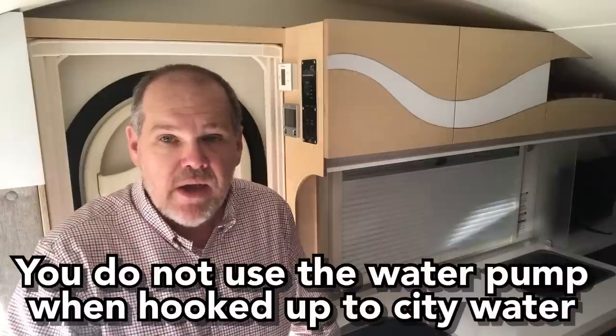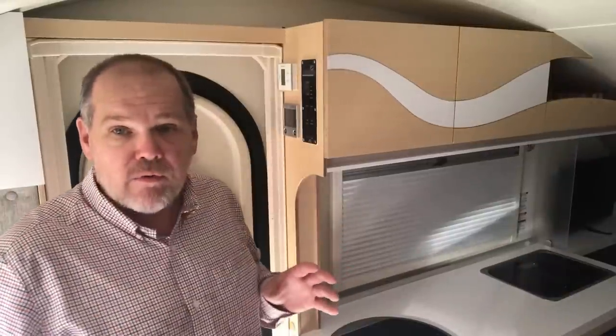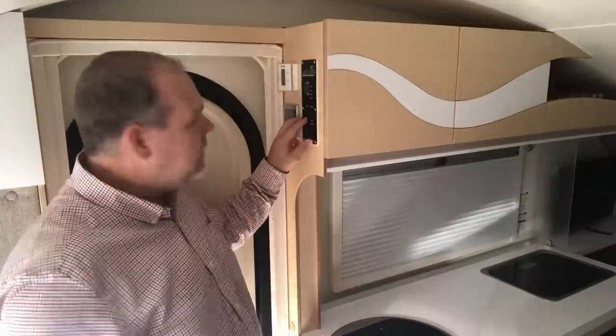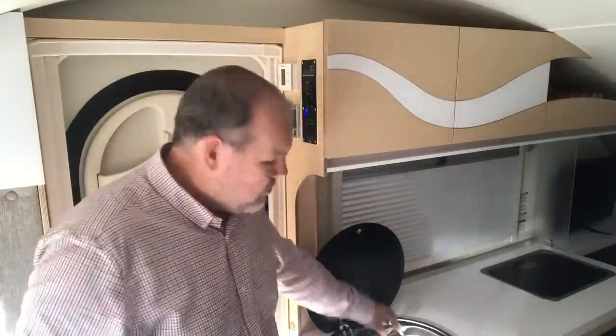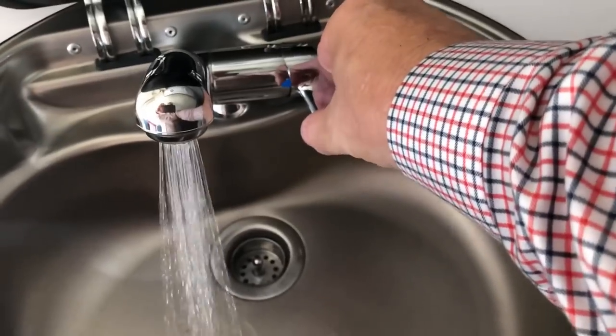Now I'm inside my NuCamp Tab 400. If I'm hooked up to city water, I'm always hooked up to a water supply so I can just go ahead and begin using my faucets or my shower. However, if I'm using the water from my water tank, I need to actually turn on my water pump in order for the system to pull the water from the tank up to the faucets or the shower. In the Tab 400, find the switch labeled 'water pump' and turn that on. When you first turn it on you may hear just a little surge — that's just getting the air out of the line. The first time you turn your water on you may actually see some sputtering, and that again is just air in the line. Let it run until the air is out and then you'll be fine.